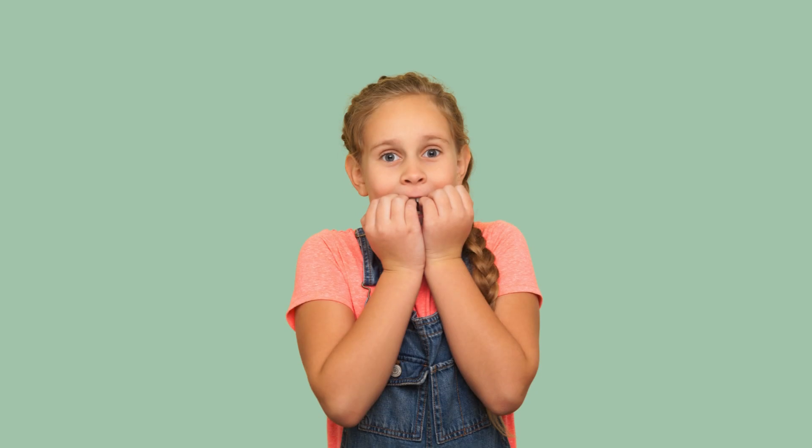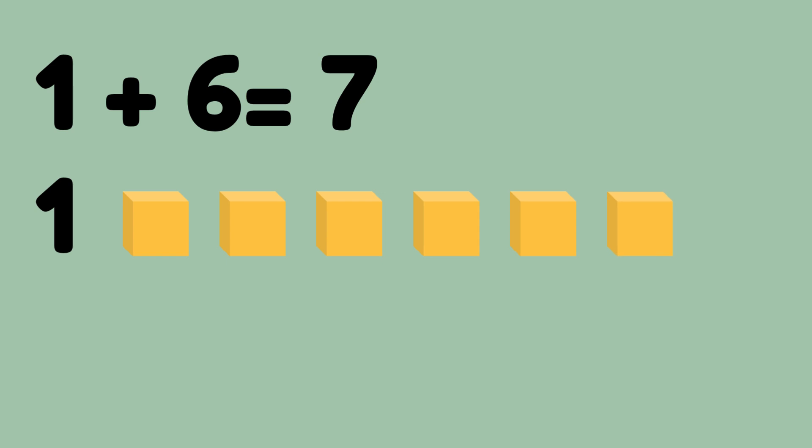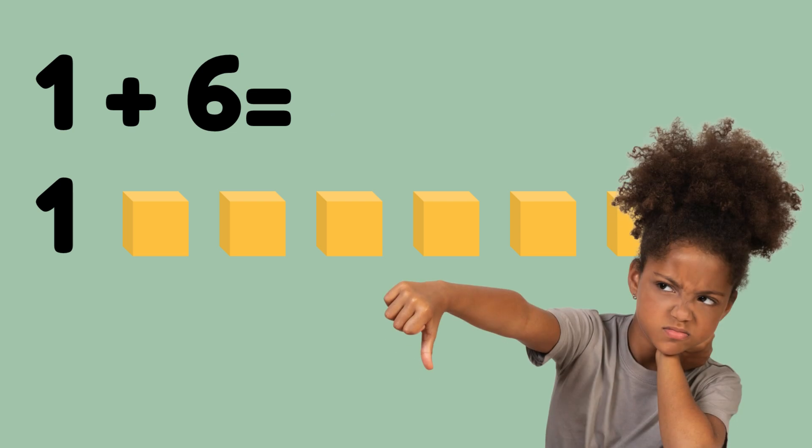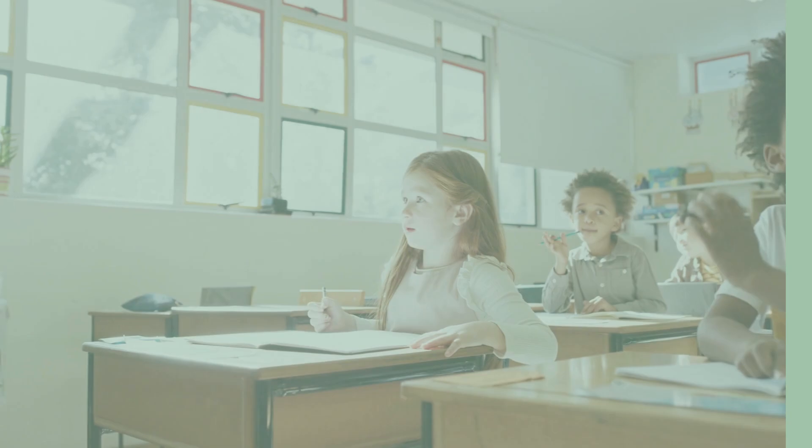Let's see the difference between starting with a larger number and starting with a smaller number. Starting with the smaller number: one plus six — I'll use objects, so one and then count on six more objects: two, three, four, five, six, seven. One plus six is seven, but that took a long time. Now starting with the larger number — start with six and count up just one object: six, seven. That was so much faster. One plus six is seven.